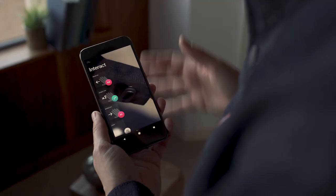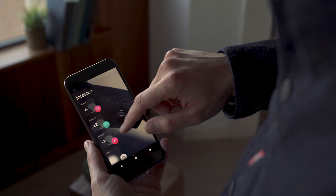It connects to your smartphone via Bluetooth app. So let's check that out. Once you've paired and set it up, this is what the app looks like. You've really only got three or four core gestures, and you can customize them to do whatever you want.